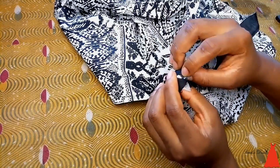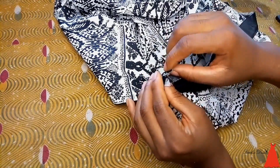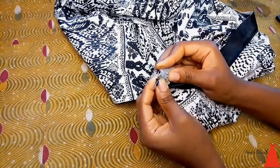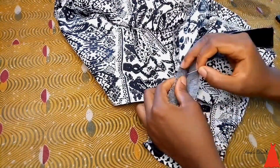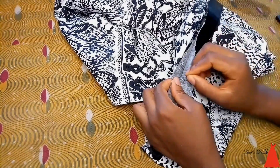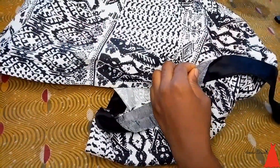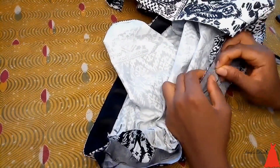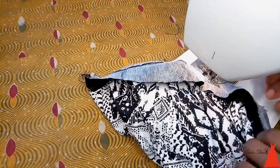To attach the collar to the dress, I took the front part of the collar and attached it to the neckline, securing it with office pins. I continued around to the other part of the neckline. The method I use is to attach one side of the collar first, then use the other side to fold over and top stitch.